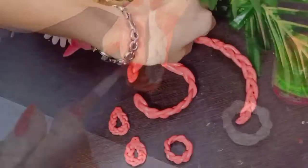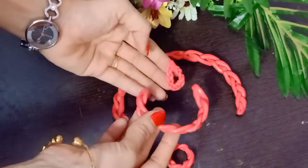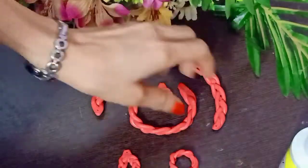Now you can dry this color for 1 or 2 hours. Once it is dry, apply glue. It is Mod Podge glue, which works well. If you don't have Mod Podge glue, you can also use Fevicol.